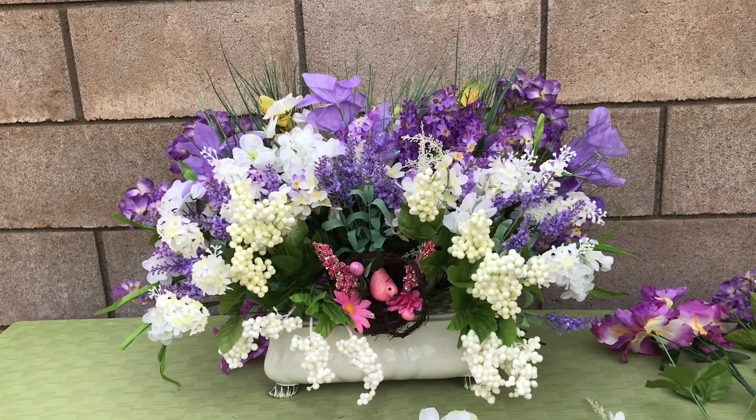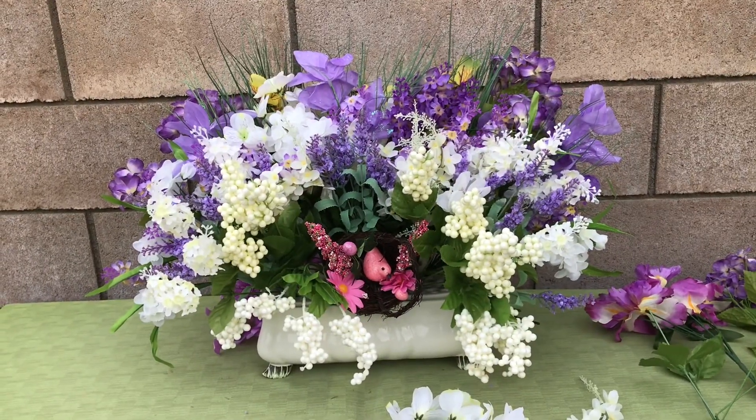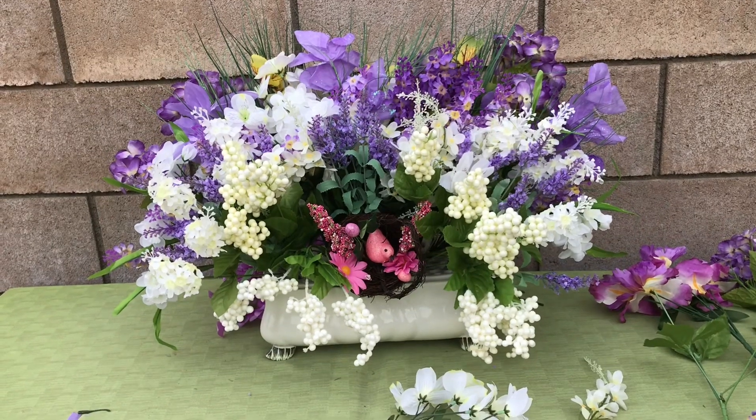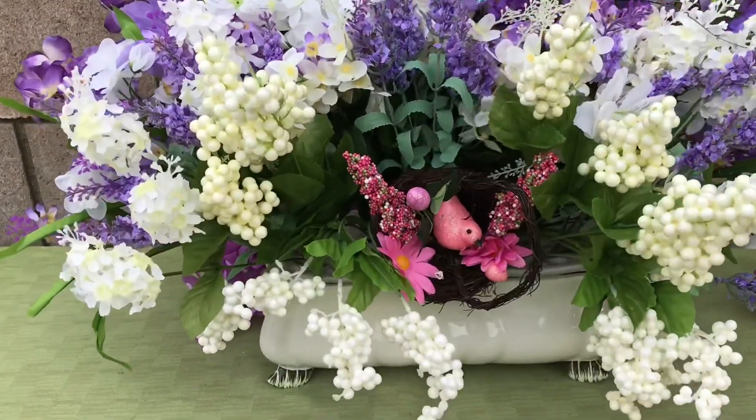But keep in mind a lot of this I already had. I'm still shopping, still looking for things. I got the little bird nest put in there — I don't know if I like it or not. I may pull that out and put something else in instead.